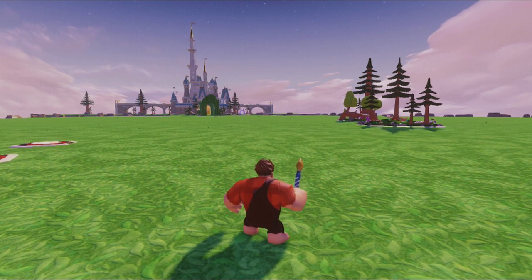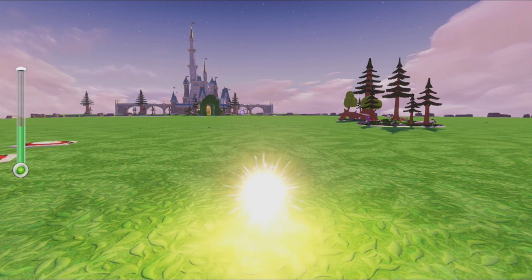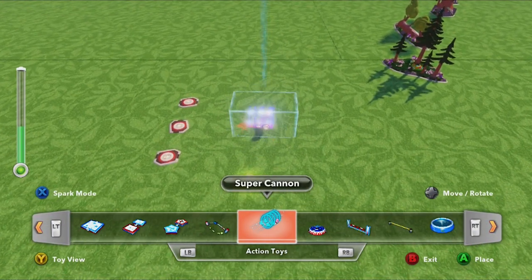Hi, Chad Liddell here, the team captain of the Toy Box team at the Walt Disney Company. I wanted to do a video to go over some additional functionality of a toy that's already been talked a lot about, and that is the Super Cannon.